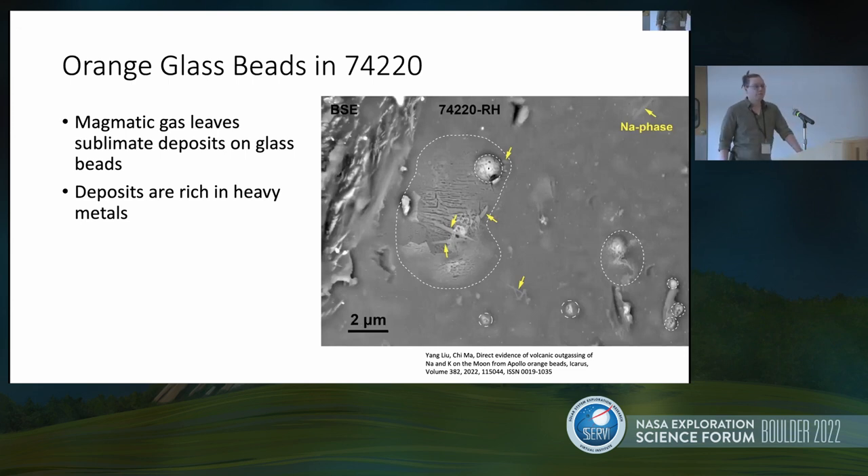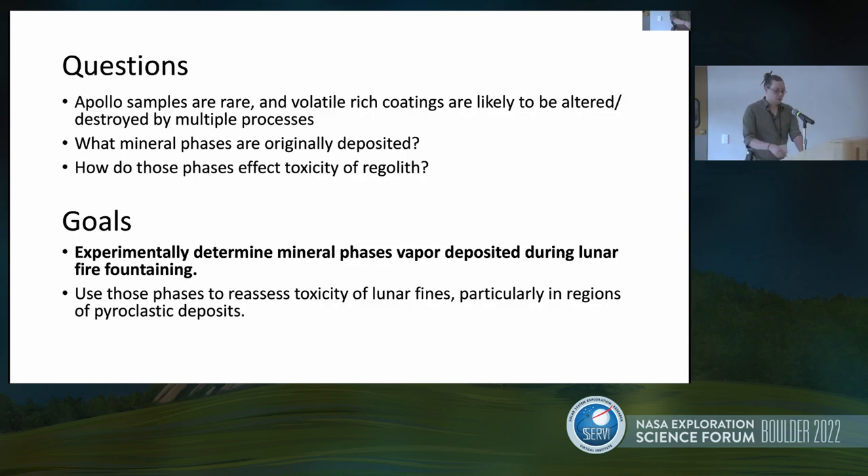What we want to know is what mineral phases are being deposited on the surface of those glass beads, and how do those pose a potentially toxic threat? As much as I would love to work with Apollo samples directly, there's not a lot of it, it's hard to get your hands on, and some of our techniques are going to be destructive. Those samples have also been weathered from the capsule environment and from the Earth environment when they were brought down to Houston. So we're going to experimentally simulate lunar magmas and gases — we want to experimentally determine what these mineral phases are, then pass those on to Jamie to conduct toxicity experiments to see how lung tissue reacts.